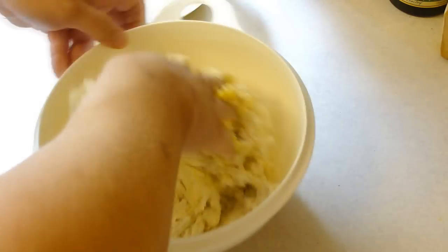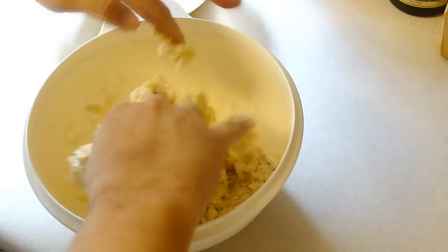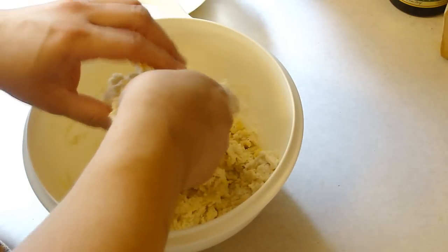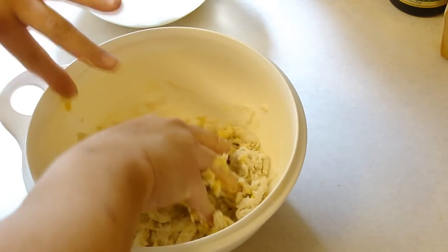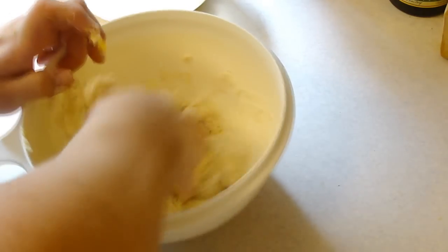The last time we had them we enjoyed them immensely. We had them with meatloaf, and they can pretty much go with anything. But this time I'm making them to be used in a dish.